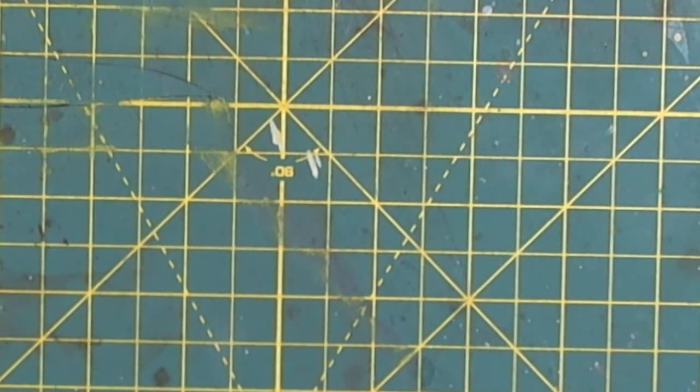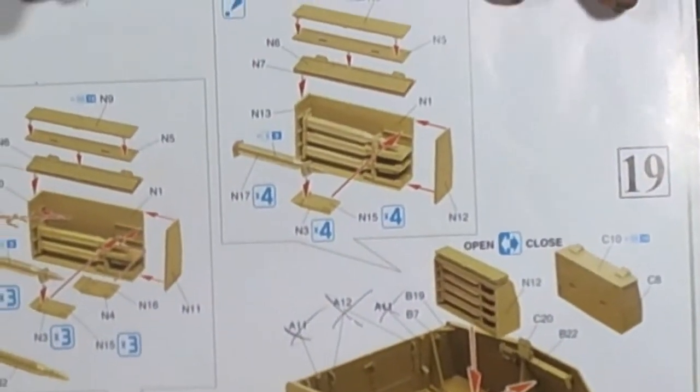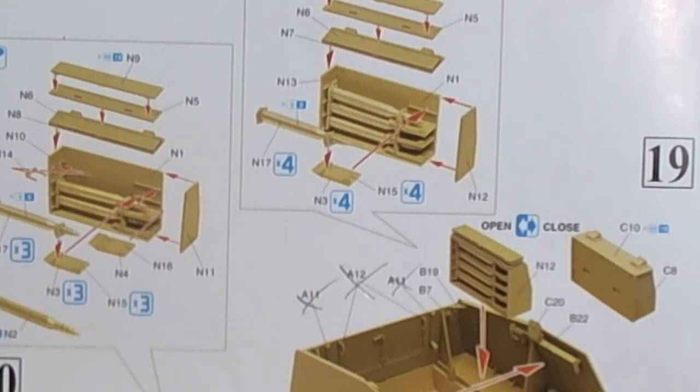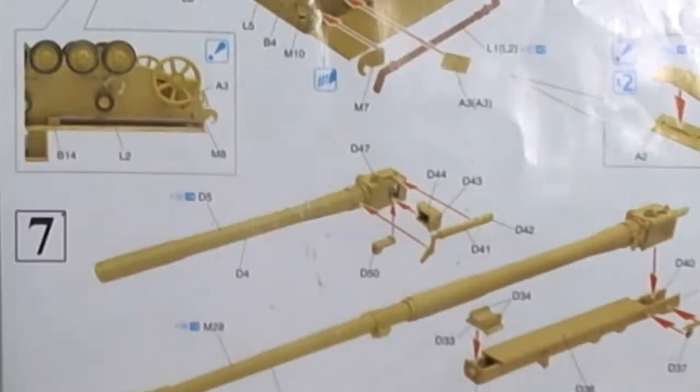I want to talk about my biggest pet peeve with regards to the Dragon instructions. The Dragon kits do come with a booklet now, but even that — it's known as a pictogram, for the lack of a better word. No clear indications. The marks showing where stuff goes are very, very minute — small, tedious, even with geek goggles it was hard to figure out. I had difficulties throughout the build; you had to read ahead three or four times, and it wasn't fun.